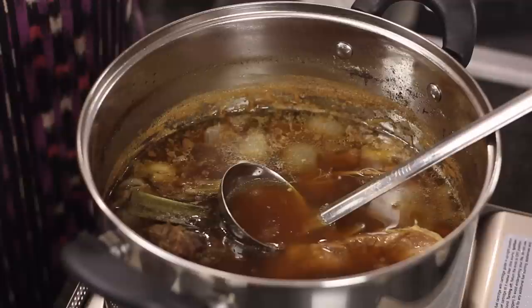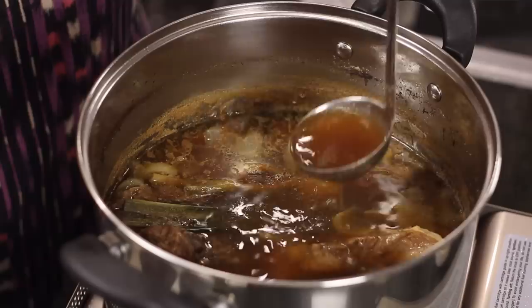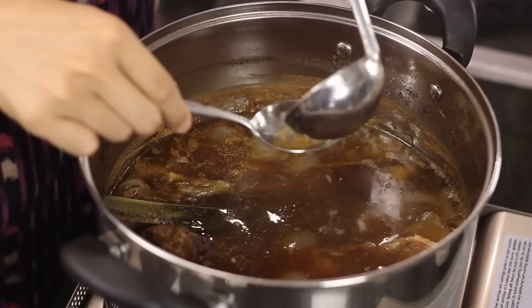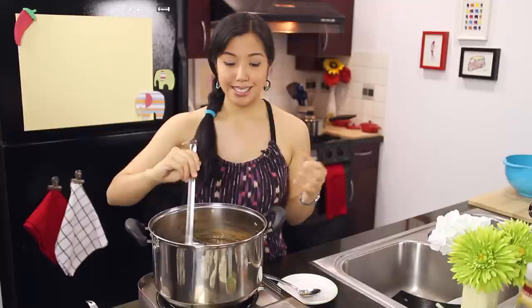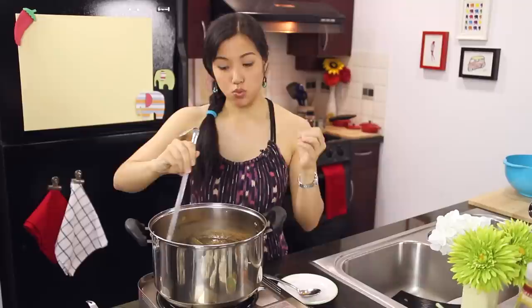This broth smells so good - this place smells incredible right now. It's been an hour since we added our seasoning and it's had time to simmer. Check out this beautiful broth - it's just good on its own. We're going to taste and adjust. It's very good, but I'm going to add a little bit of salt. I leave salt to the end because you never really know how much liquid you'll lose while simmering.